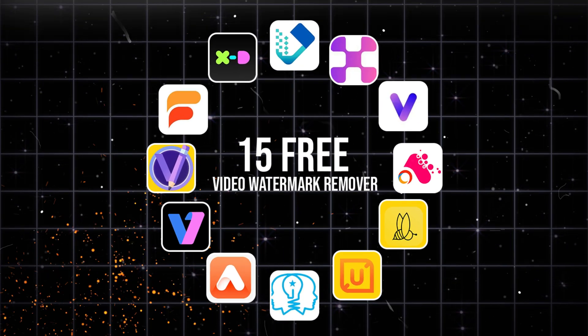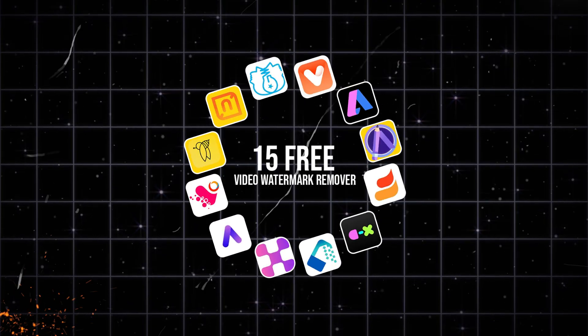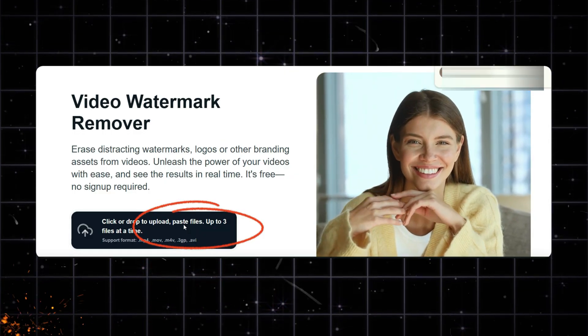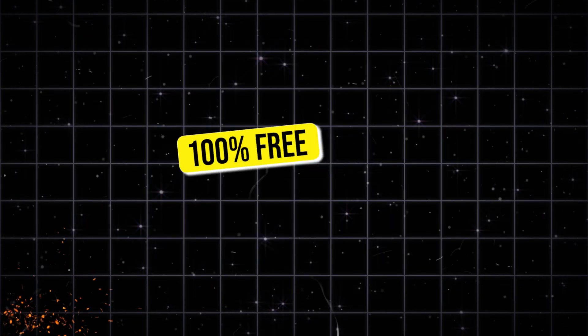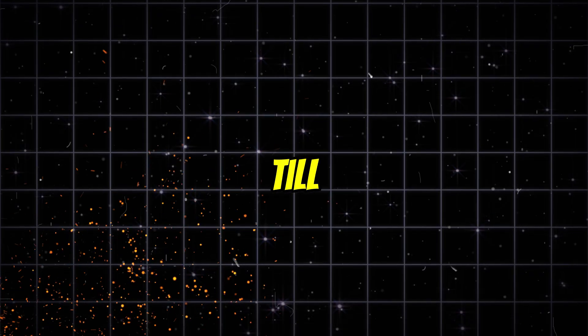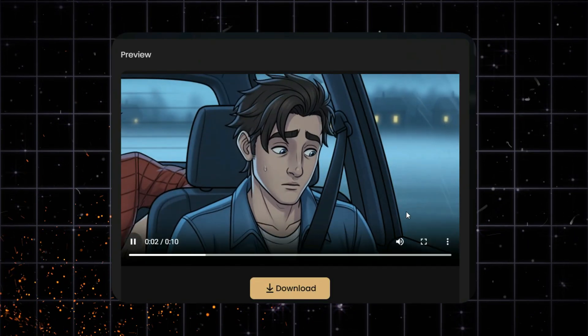And here's what's crazy — all these 15 tools are 100% free, with unlimited use. Before you skip after seeing just one or two tools, here's why you should watch all 15. There's a tool that allows bulk upload — you can upload up to 3 clips at once and remove their watermarks in a single go. There's also a tool that can remove watermarks from a 30-minute video completely free. And in case some tools stop working by the time you're watching this, I've also included backup tools. So stay till the end, and let's find out which tool gives the cleanest, watermark-free result without losing quality.